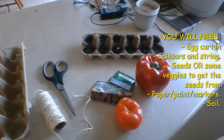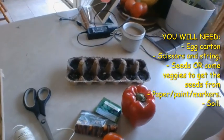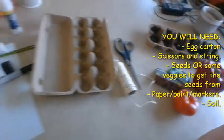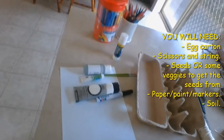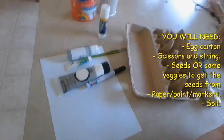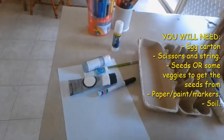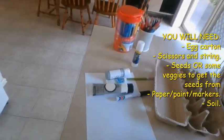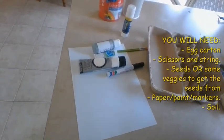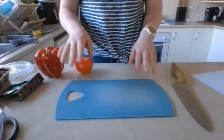We'll also need some string and scissors, some seeds or veggies — I'll show you how to get seeds out of fruits and veggies in just a moment. We'll need some soil, and here's an example of what our egg carton is going to look like. We also need some things to decorate our egg carton. I've gotten out some markers, pencils, permanent marker, and some old paints — conveniently green and white. If you don't have paint, paper is always a good option.